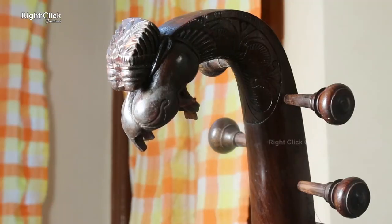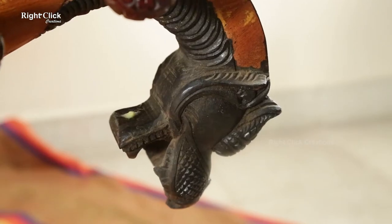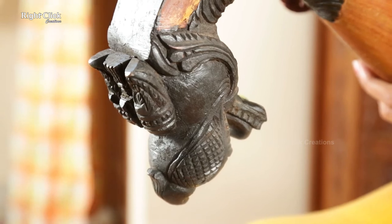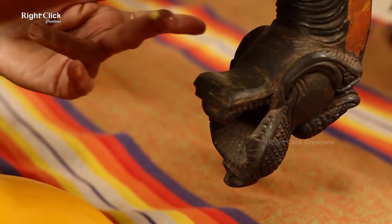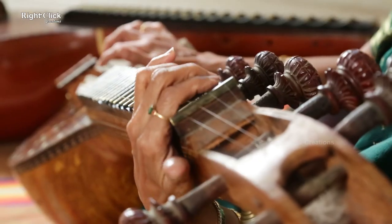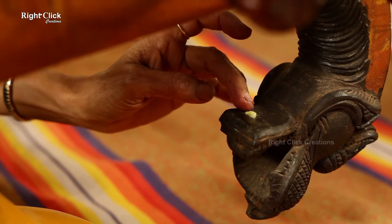These designs give an attractive look to the Vena instrument. Apply grease on the strings to slide fingers smoothly.